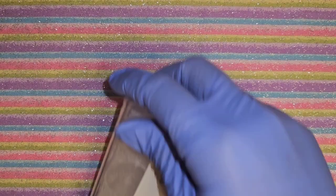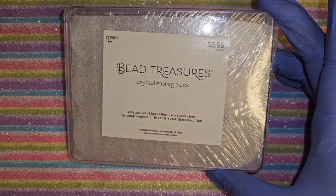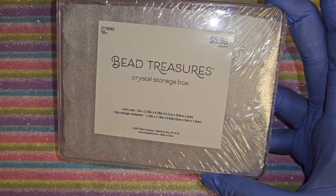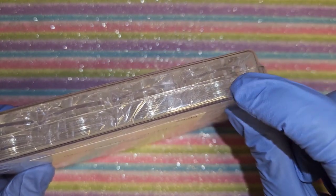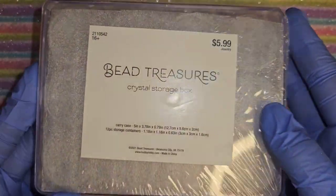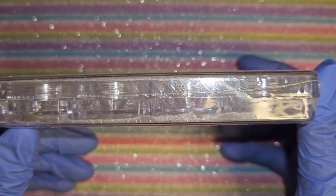I got this little crystal storage box with 12 little containers in there for tiny whatever items I have or buy.